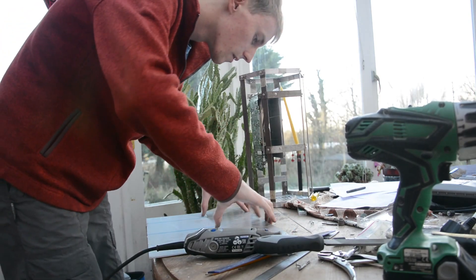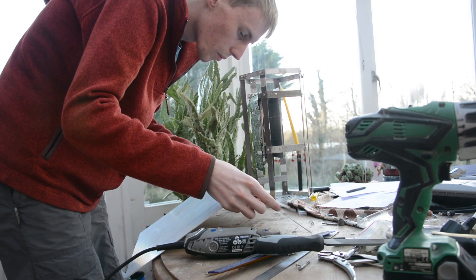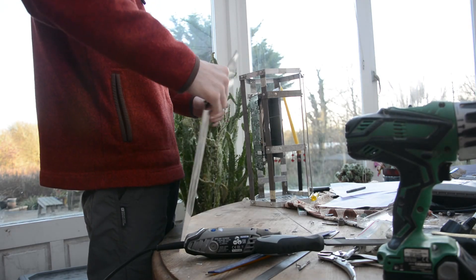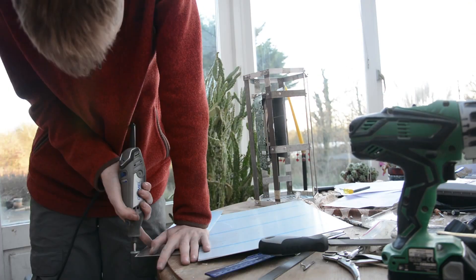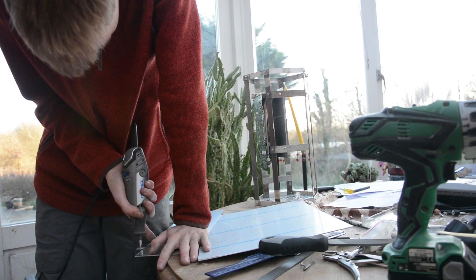With these side panels all cut out, the case is now very close to being finished. There's a very small bit left to do — finishing off cutting down all the side panels to be the perfect size and then attaching them permanently onto the case — but apart from that there's not really much left to go.